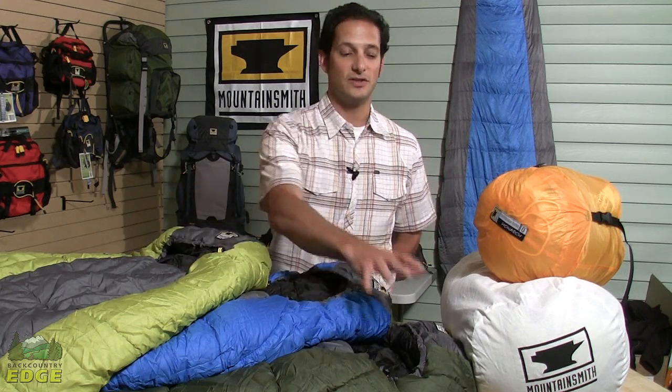Hi, I'm Jay Goetzel, National Sales Manager from Mountain Smith, here today to talk to you about our new line of synthetic fill sleeping bags for 2011. These synthetic fill sleeping bags run the range from 35 degrees to 20 degrees to 0 degrees.